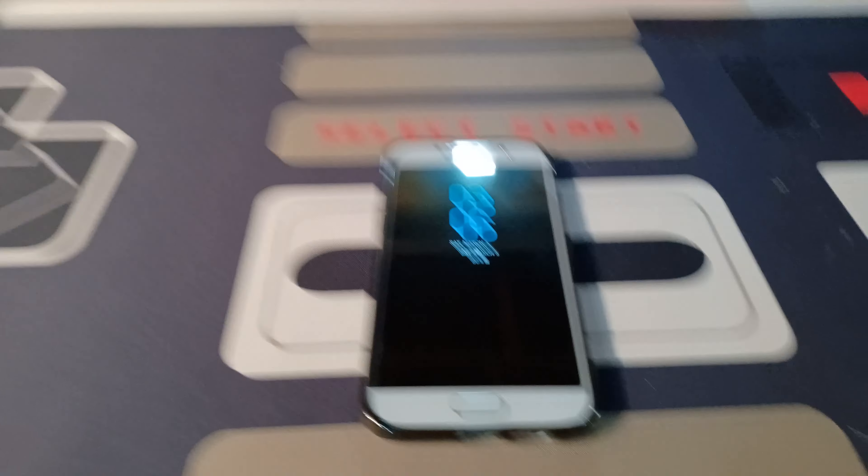That was my review of the $43 Samsung Galaxy A5 2017 I bought off eBay. If you enjoyed, please like, comment, and subscribe for more videos. Bye guys!